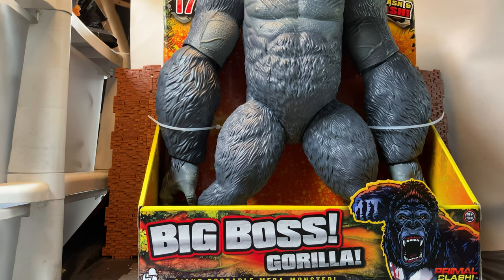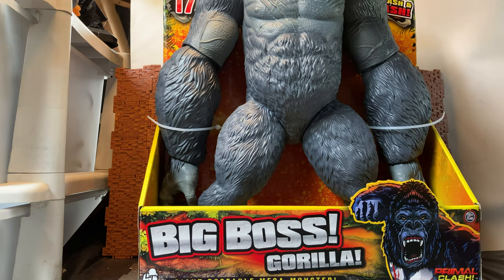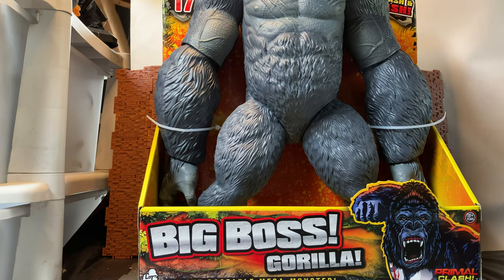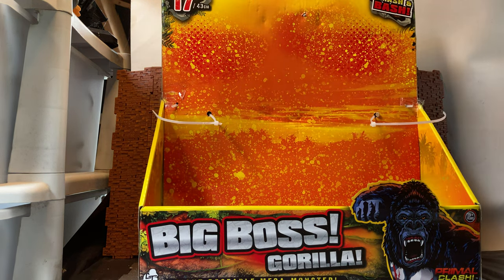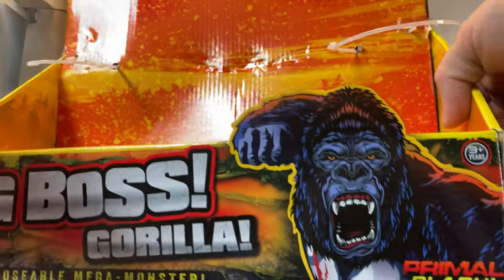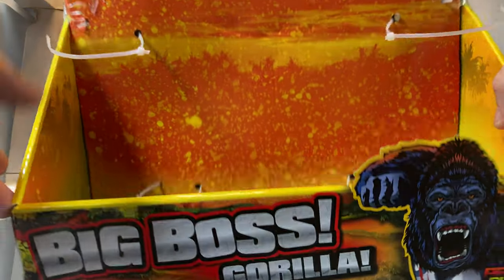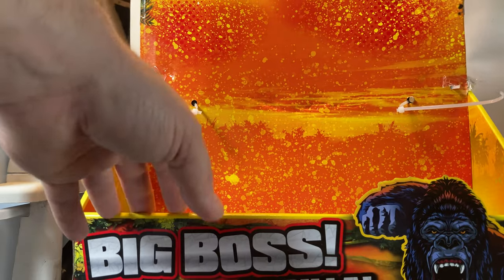I have cut the tie straps on this thing to take it out of its box. I will note that there is an additional thing that you need to do. So I'm just going to move him aside for the moment so we can take a look at the box, and then we'll get onto the big guy himself. You have this new artwork down the corner of the box of the gorilla itself, and this kind of stonework in the base. You can see it was an open style packaging.